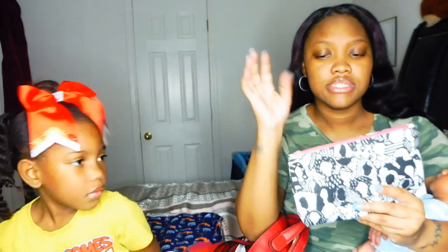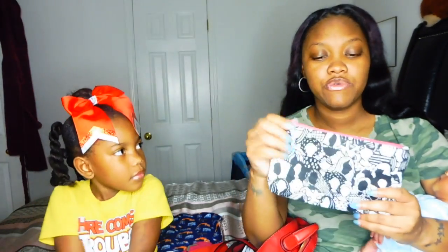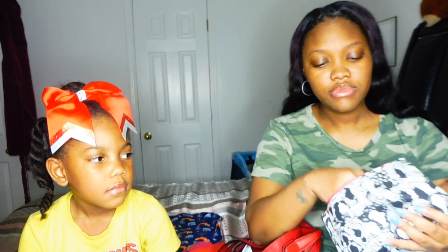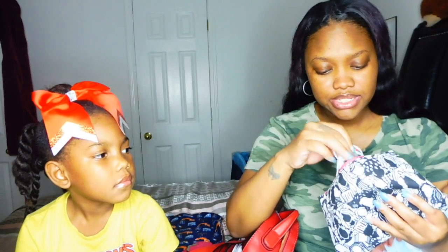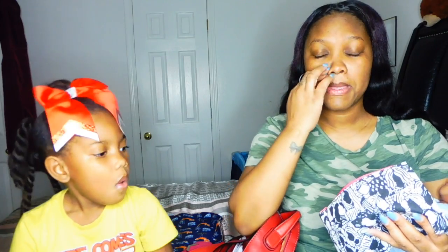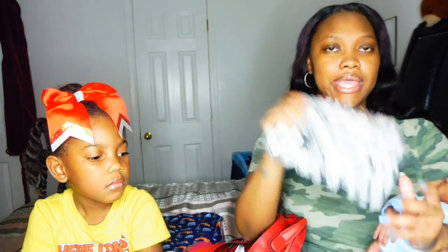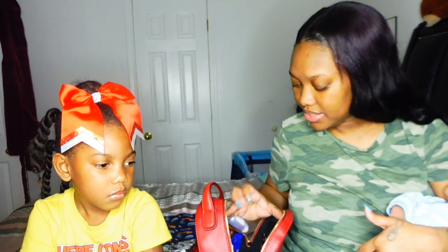The next pouch is another Ipsy cosmetic bag — this was the 'create yourself' bag where you color it with markers. Inside I don't keep my camera right now since we're using it, but I carry an extra memory card, my earbuds, and my charger in here. I had to use that charger because my regular one died. This is like my little tech bag, and it has a cushion inside so it doesn't hurt my items.